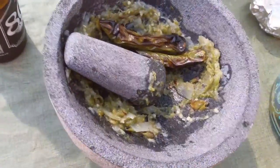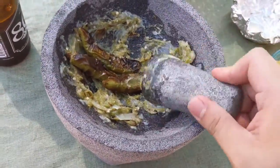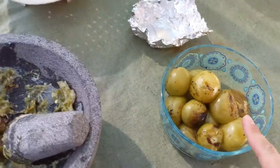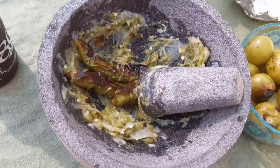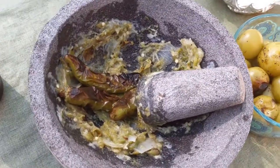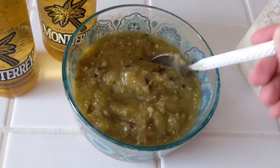Kind of got ahead of myself, started molcajete-ing before I finished. So we're doing the jalapeño serranos right now, and then finishing up the tomatillos. I may sprinkle a little bit of cilantro on there, and we'll just taste it up with some chips. Alrighty, so here's the finished product — did not put any cilantro, we're going to leave it like that. It's a little chunky because I used a molcajete. And let's go for that taste test.